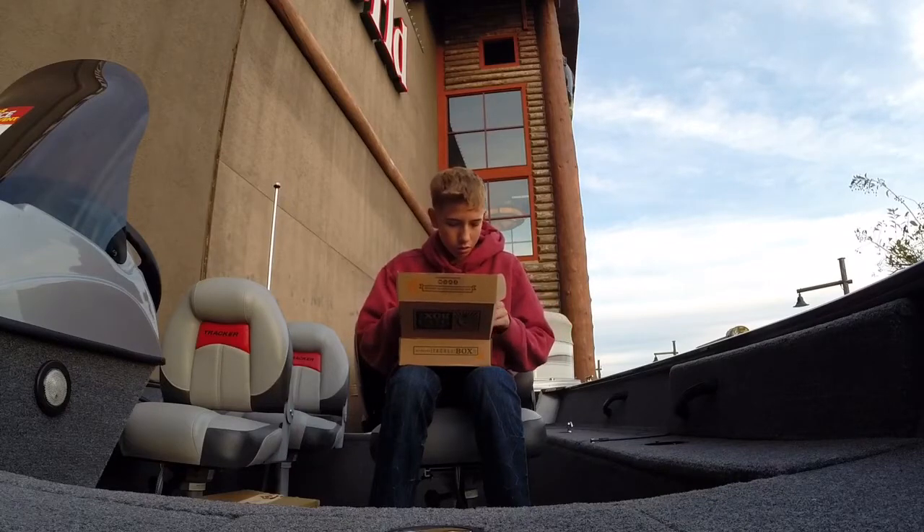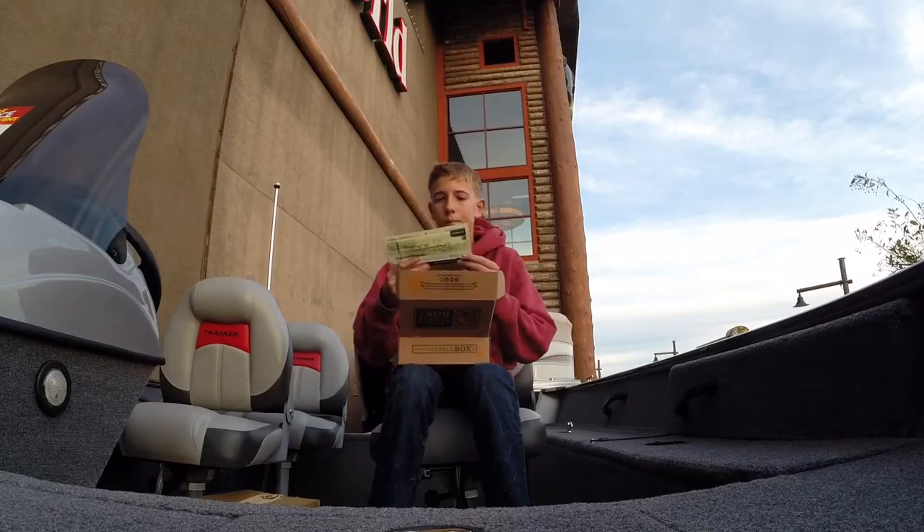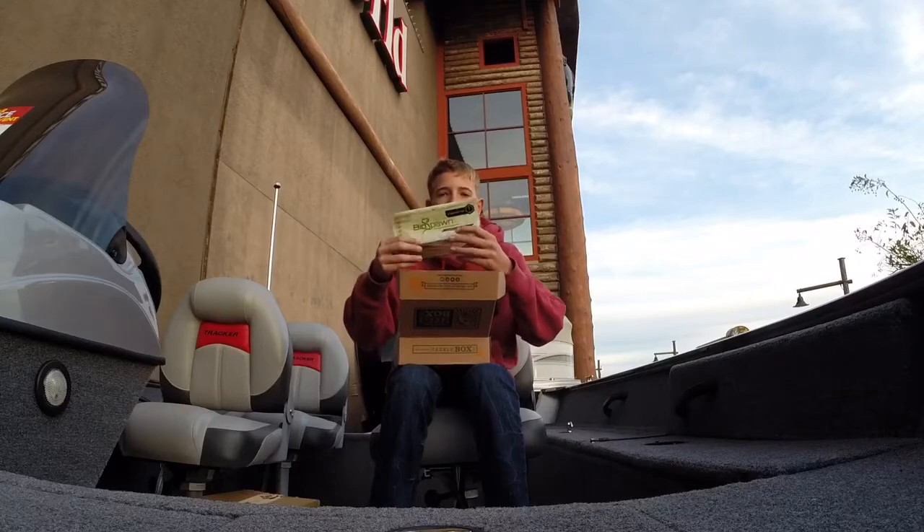Starting off I got Biospawn Plasma Tails.